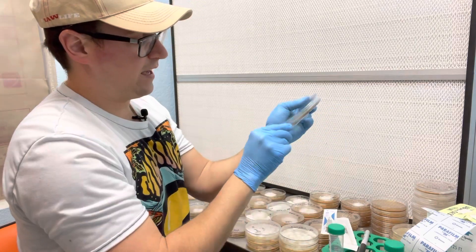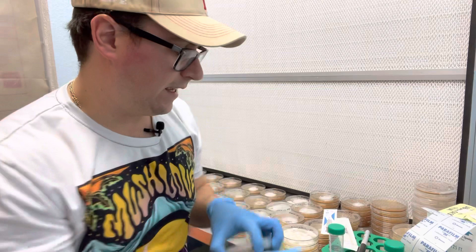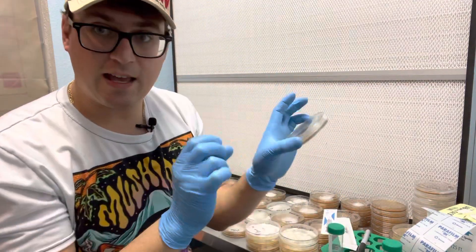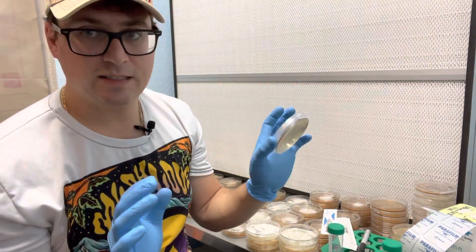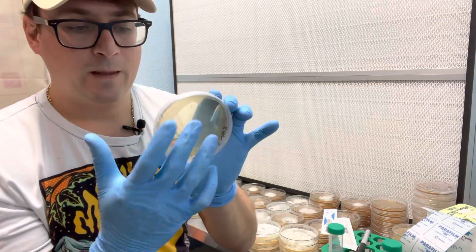Another advantage of doing it this way is that if there's any contamination in this solution, you have a good chance of spreading all those cells out so that you'll achieve some kind of isolation regardless.